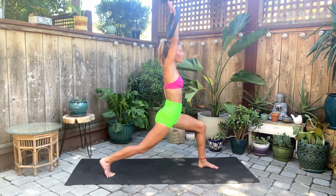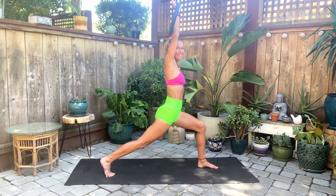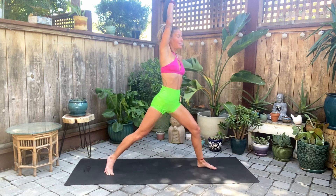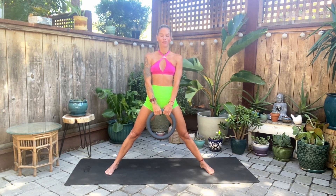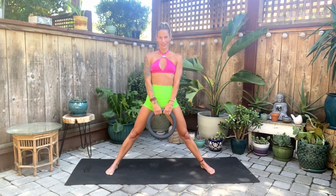We're just going to pulse for 10 counts. All right, let's go ahead and turn. Bring the arm down for a wide stance once again. Take a breath here, breathe it out for just a couple breaths, and then we're going to switch out to the other side.